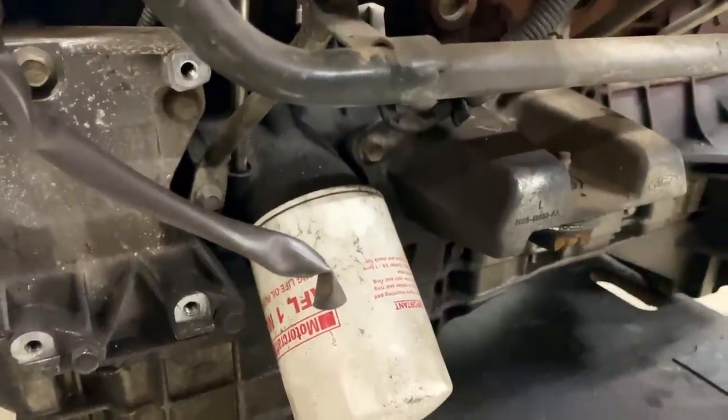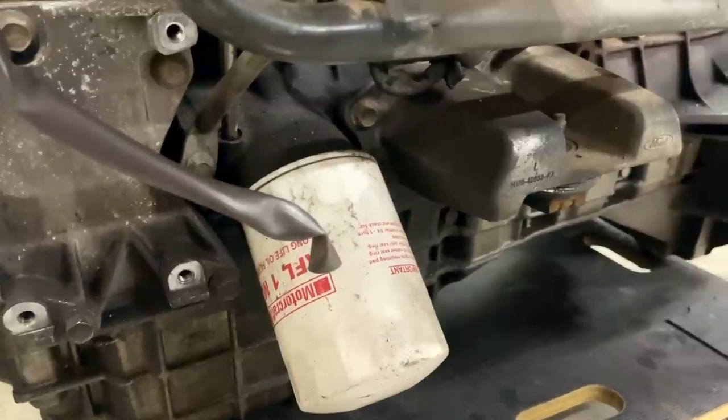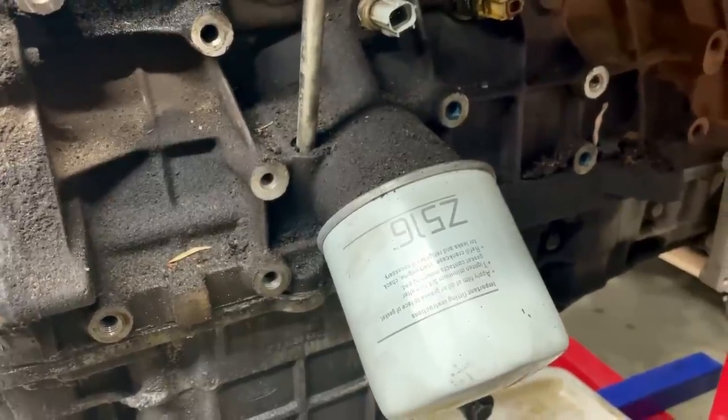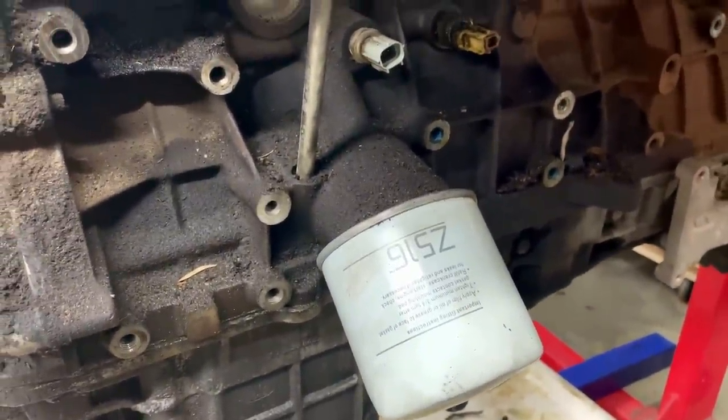Another difference on the BA and BF motor is the oil filter on a BA is substantially larger than the one on the BF. There's the BF one here, and Z516 usually indicates that it's a BF block.